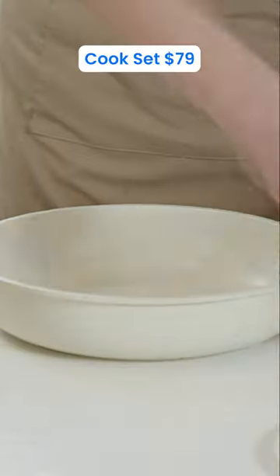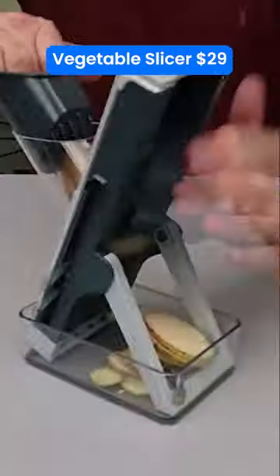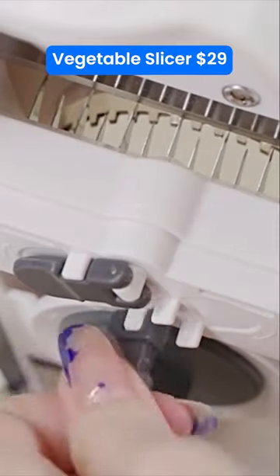Amazon Kitchen Finds. This cook set comes with a detachable handle, making it easy to organize your pans. This is the safest way to cut vegetables, and you can even adjust the cut thickness.